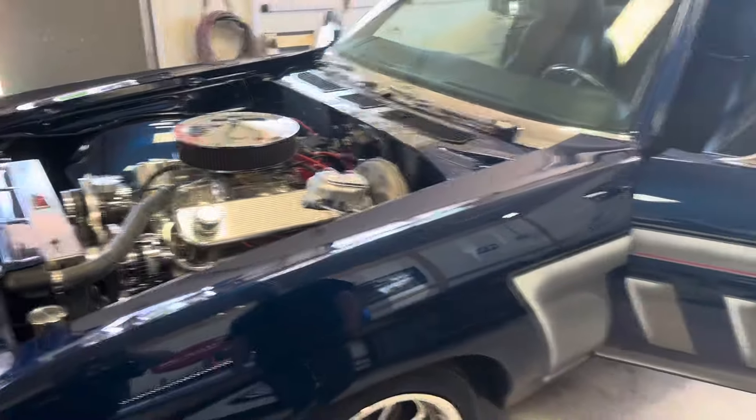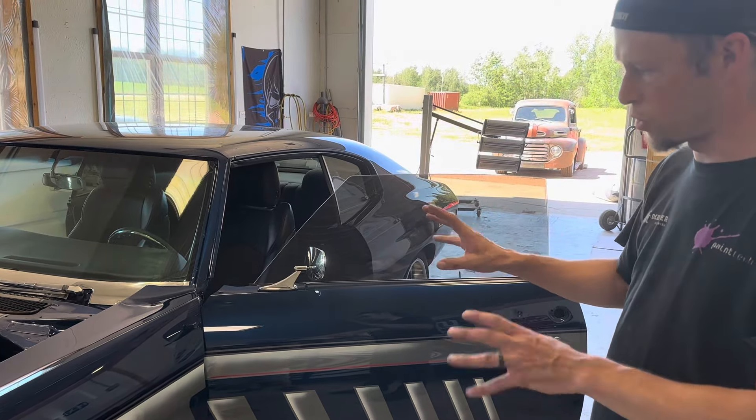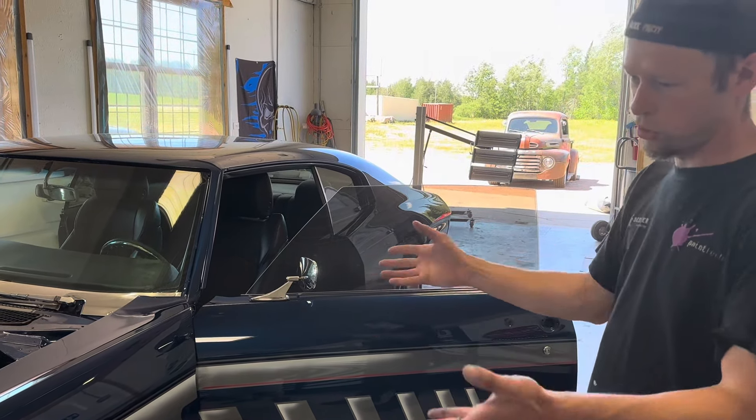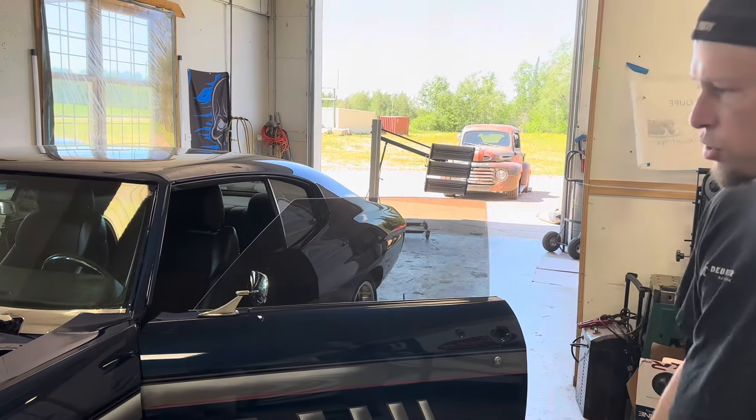We're just finishing this one up right now. It's been cut and buffed. Now we're down to putting trim — we've got to put the hood on it, trim, lights, things like that. And then this one will go to some shows this summer.